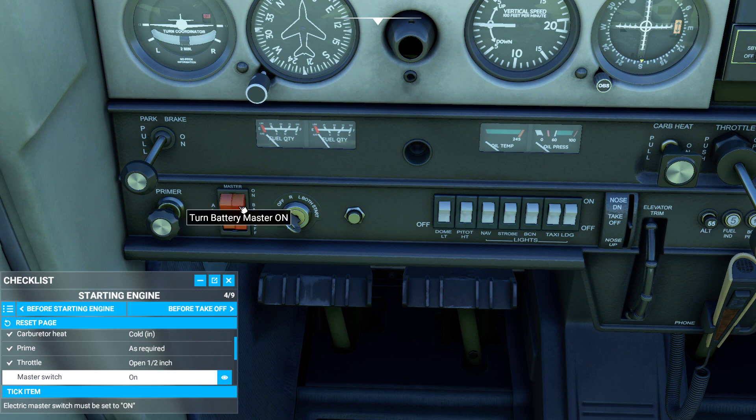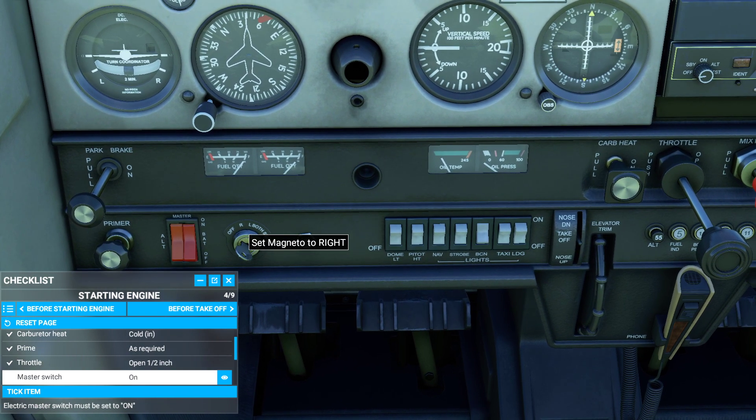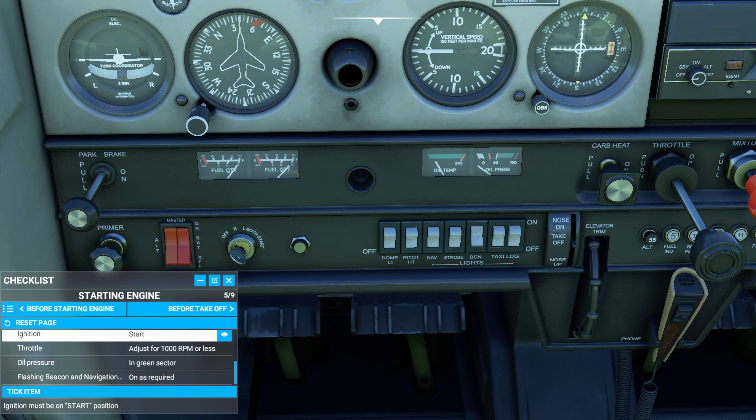The master switch is this big red one right here. In the real world, before you turn on the master switch, you're generally going to turn on the beacon light — this one right here that says beacon. It's the beacon light. Master switch on. If you listen carefully, you'd actually hear all of your gyros spin up — that means it's working correctly. And then we crank the ignition.